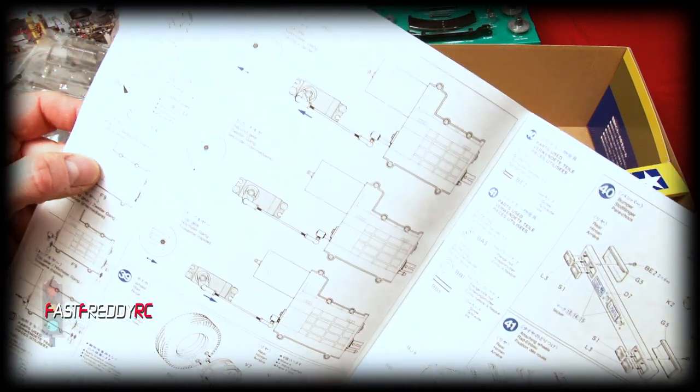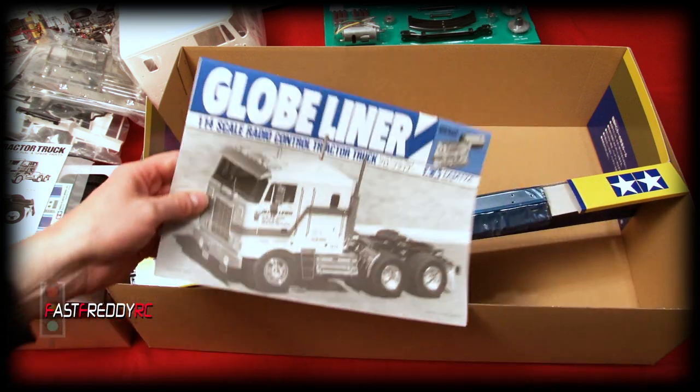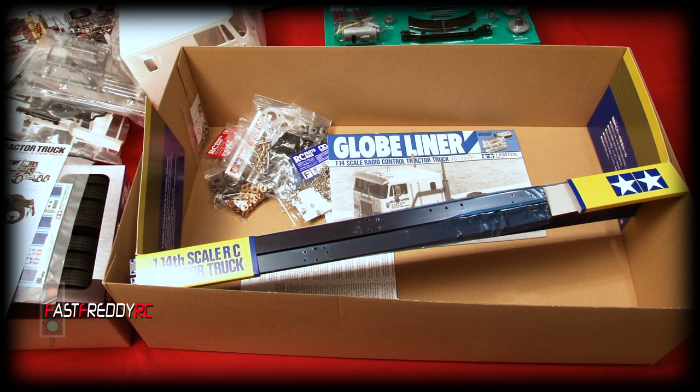So there we have the 1/14 scale Tamiya Globeliner. I can't wait to get onto this project, but there is one other project coming first — a trailer that's been on order for a while and is supposed to show up soon. I'll be building that before the Globeliner, so be on the lookout for that. If you liked what you saw, please subscribe and we'll see you in the next video.